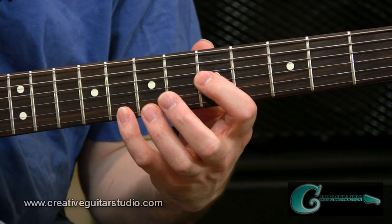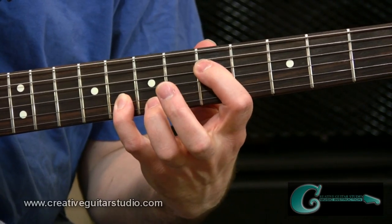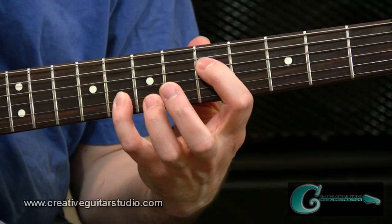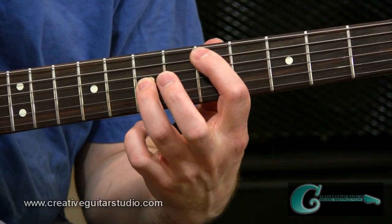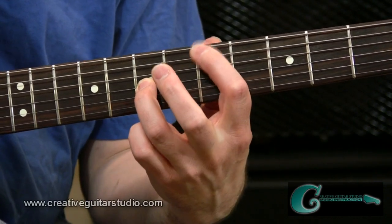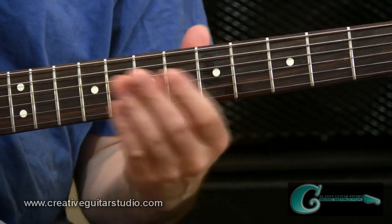So now we have four shapes altogether: a shape off the third string, a shape off the fourth string — both with the wider span of a whole step plus a half step between string sets — and then a smaller whole-step span from fifth string to third string, and from sixth string to fourth string. Those are the most popular shapes.